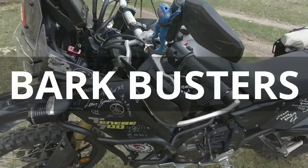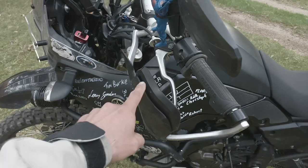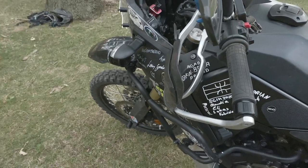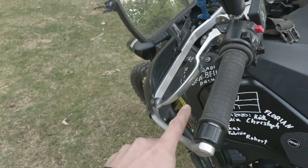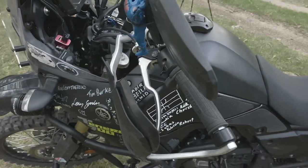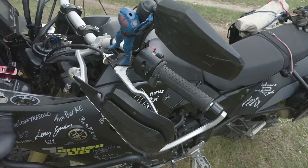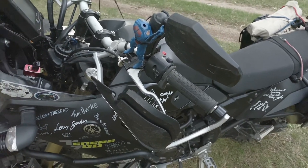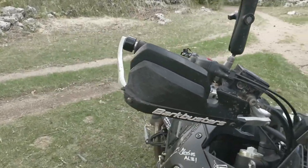I never thought this would be possible, but I managed to bend the bark busters on both sides. Without them I would probably have lost my brake lever and clutch lever already. In over 100,000 kilometers — a lot of it off-road — I'd never managed to do that, but on the rally you just crash. The bark busters did their job.